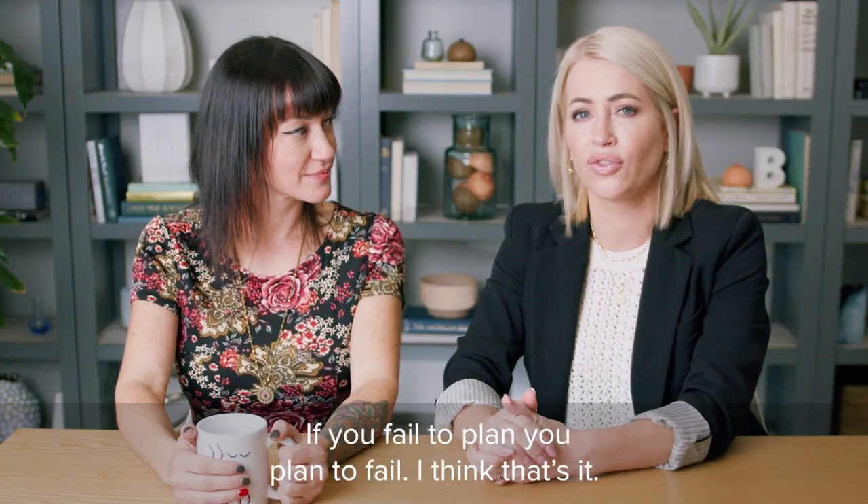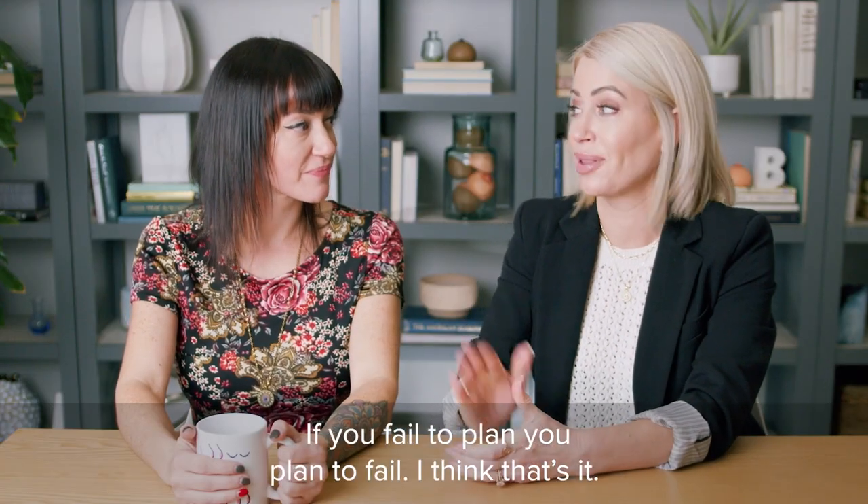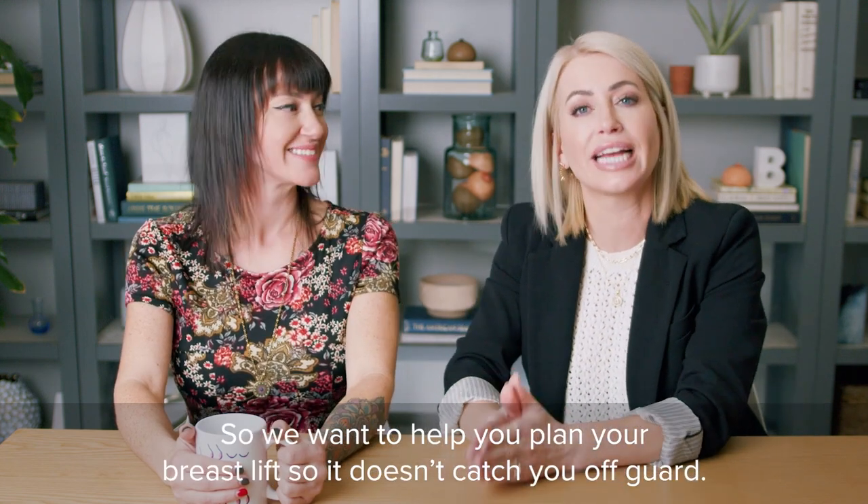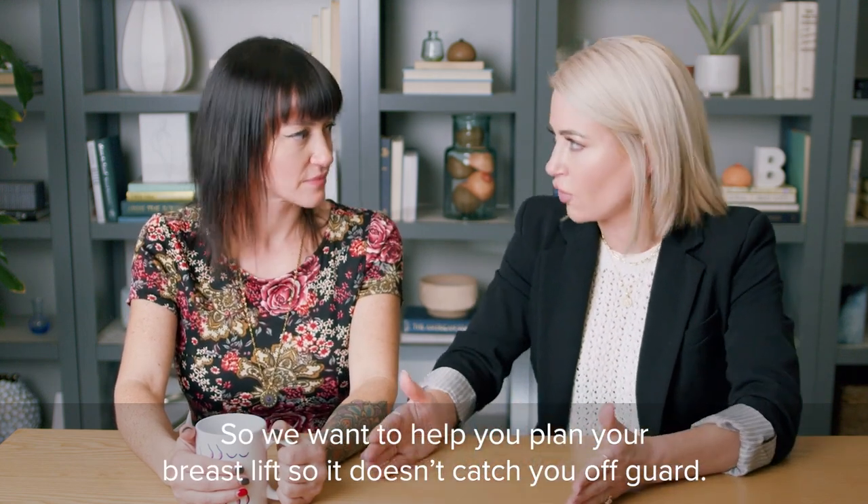What's that expression? If you fail to plan, you plan to fail. I think that's it. So we want to help you plan your breast lift so it doesn't catch you off guard.